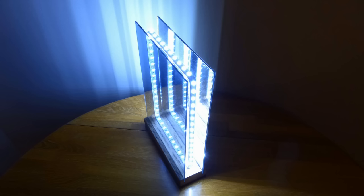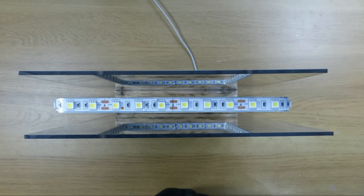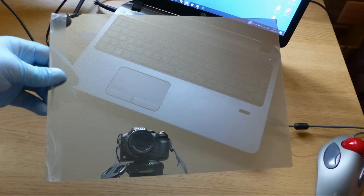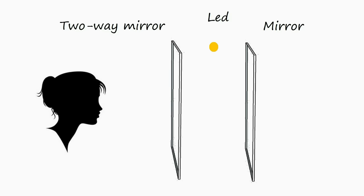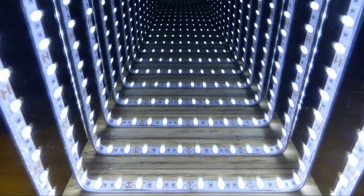Before we get started let's have a quick look at how an infinity mirror works. It consists of a two way mirror at the front, a normal mirror at the back and lights in between. A two way mirror is a partially reflective mirror which means that it reflects some light and allows the rest to pass through. The light bounces between the mirrors with the two way mirror allowing some of the light to pass through each time, creating a series of reflections with diminishing intensity leading to the illusion of the lights fading into the distance.